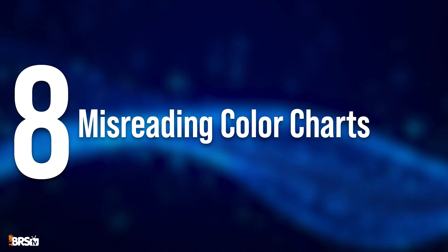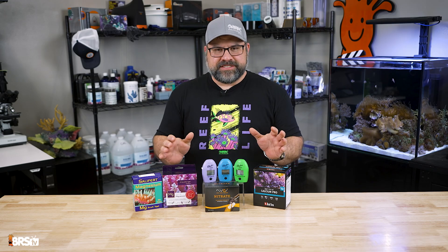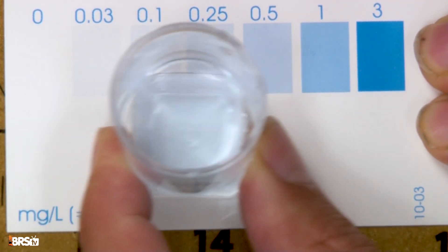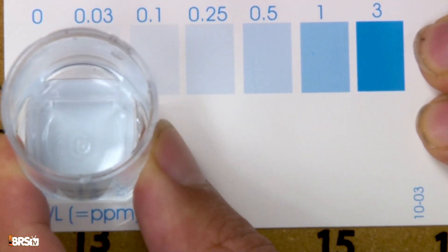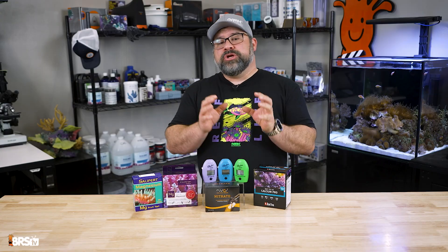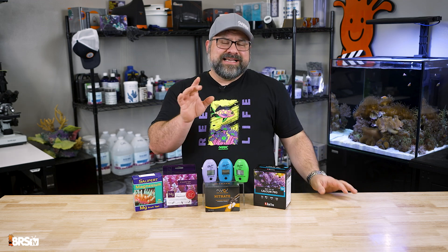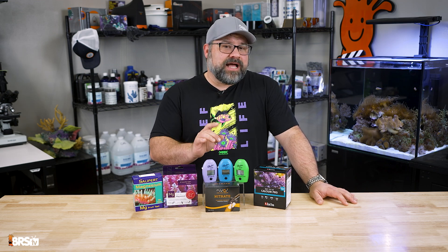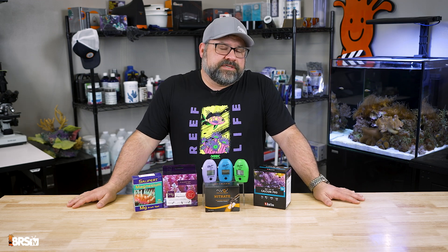That brings us to mistake number eight, which is misreading color charts. This one is super easy to do — we've probably all moved those cuvettes back and forth above a color chart, trying to decide which color it matches best. But color-based test kits can be subjective. So always read them in good lighting and against a nice white background. For better accuracy, I like to use natural light, and testing in the same place under the same lighting each time will usually yield more consistent results.